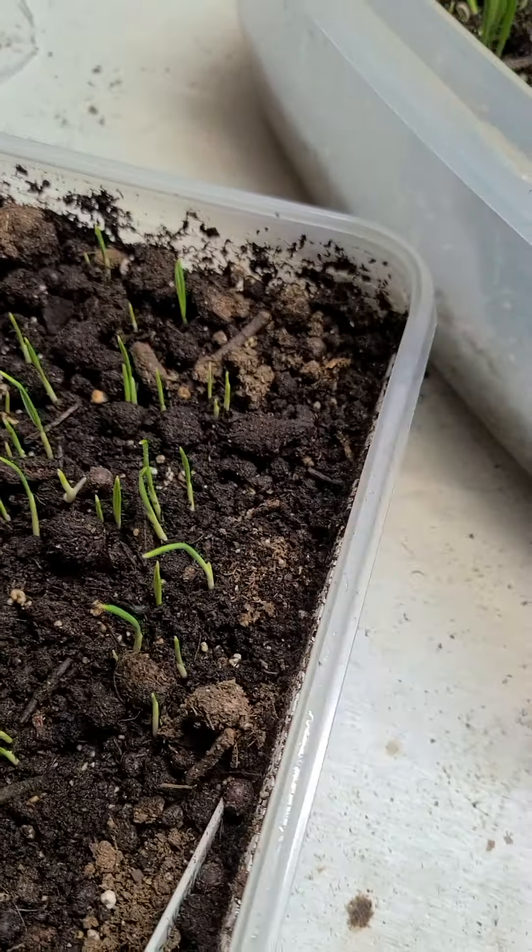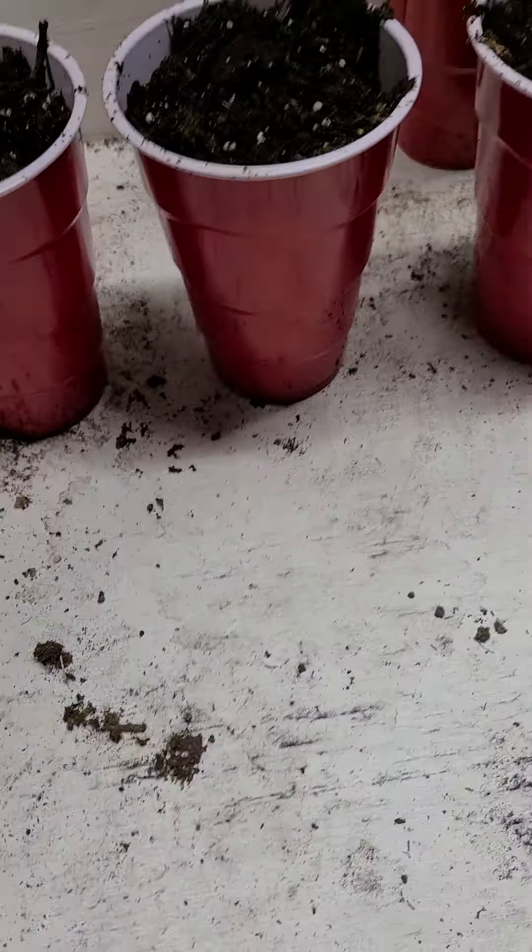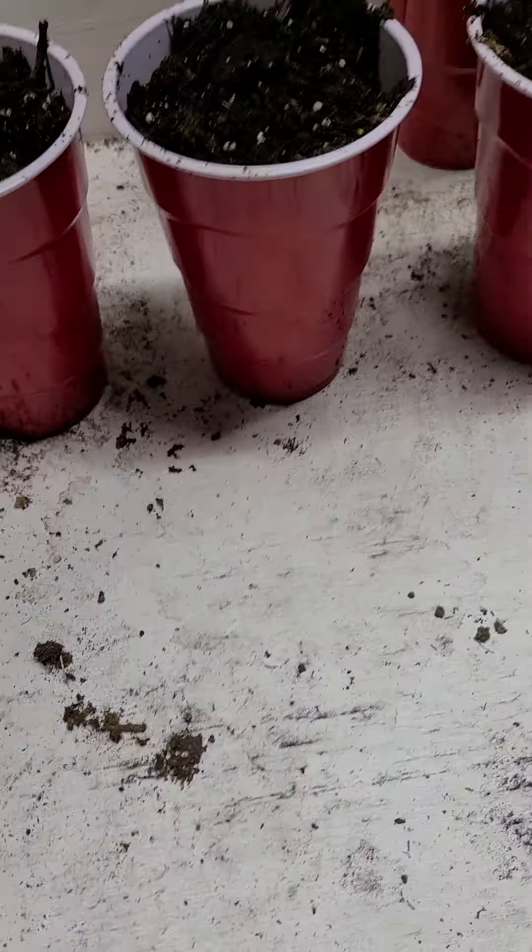These are ones that I started from seed on January 16th. You can see they're probably a couple inches tall and they're growing like weeds. And then I got another one — they're a little bit different size, but they're still growing too.